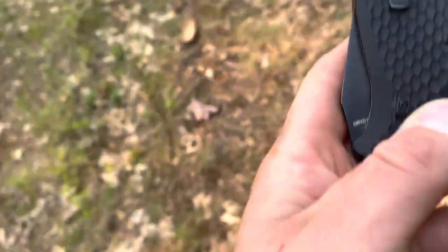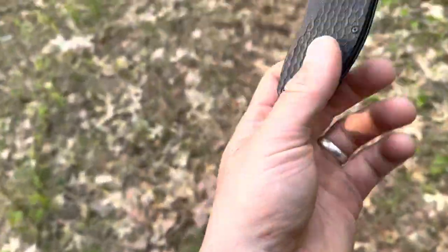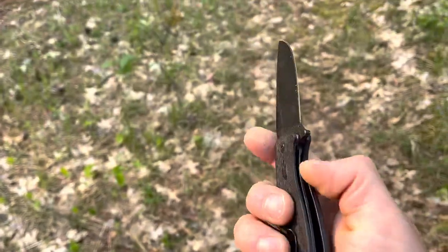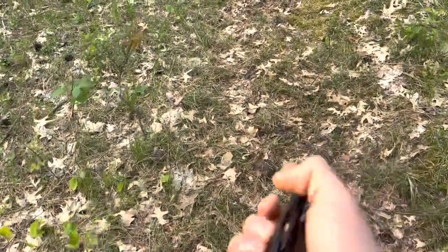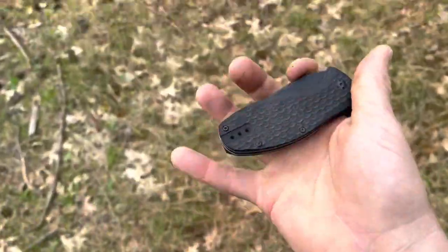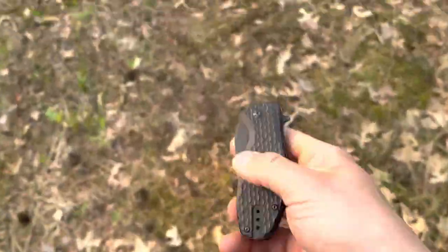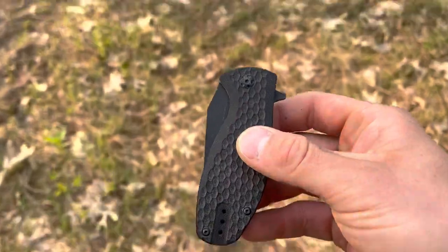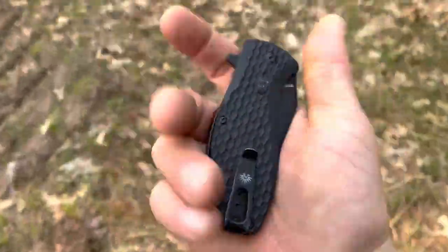It has an amazing clip on it, it's super quality. Let me show you — very easy to flip open. I don't use knives a whole lot; I mostly use box cutters and stuff like that at work. But this knife actually comes in handy for stuff like what I'm doing right now — this thing cuts through zip ties like it's nothing.